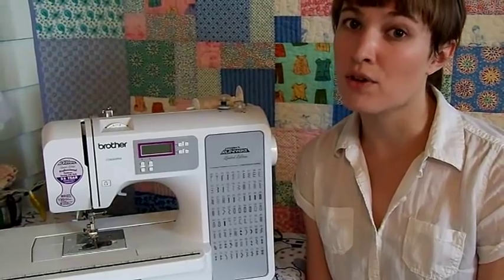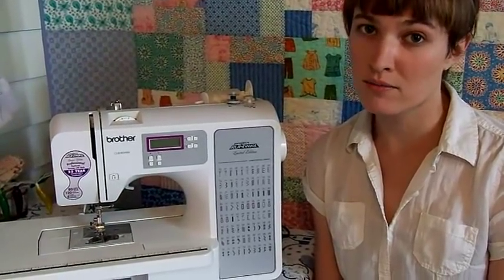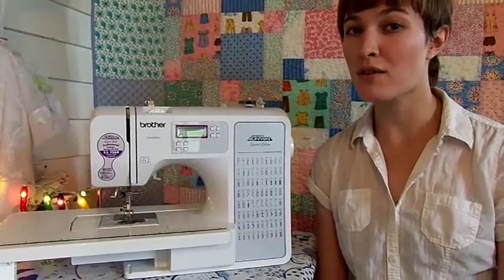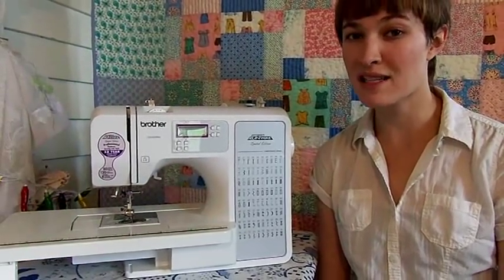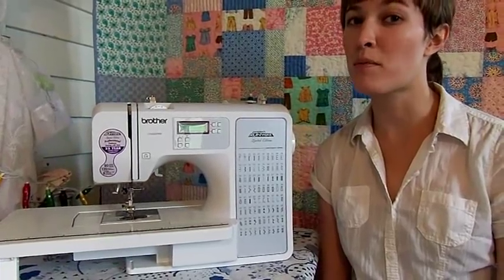Let's take a look at how an automatic needle threader works so you can learn how to use it or repair it. Automatic needle threaders rely on a small crochet hook-like mechanism that passes through the eye of the needle, catches the thread, and pulls a loop back through.